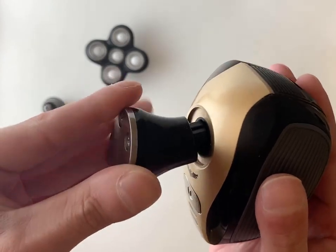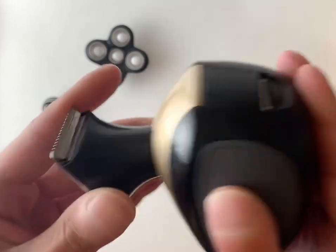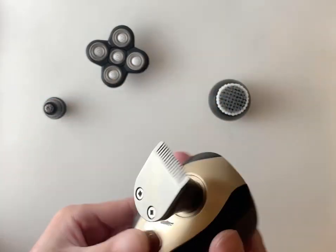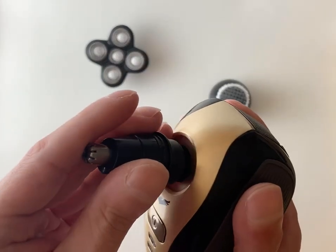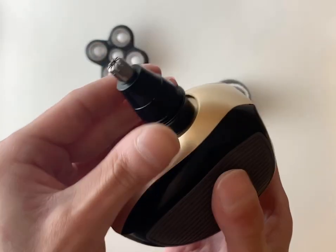If the attachment does not go on one way, all you have to do is rotate it a bit and see if it'll go on that way. And then it snaps into place. You can also attach the nose of our trimmer. Everything just snaps right into place. Very, very easy.